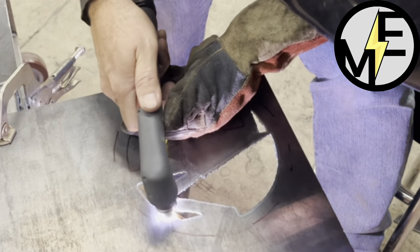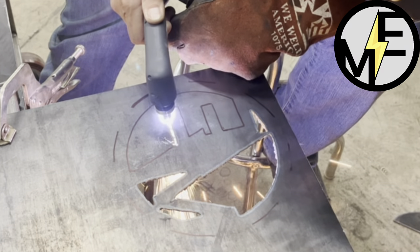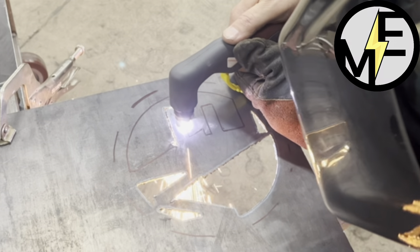Also make sure any flammable liquid or anything combustible is far away from where you are doing your cutting.